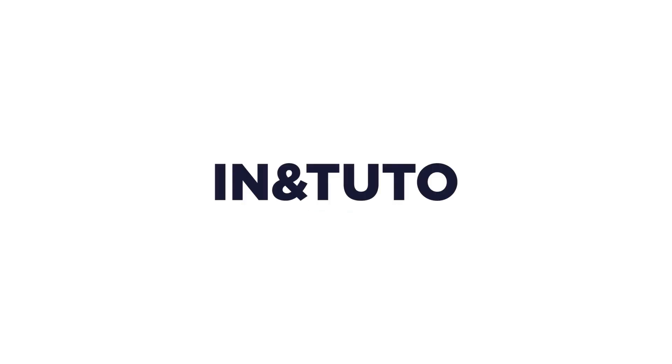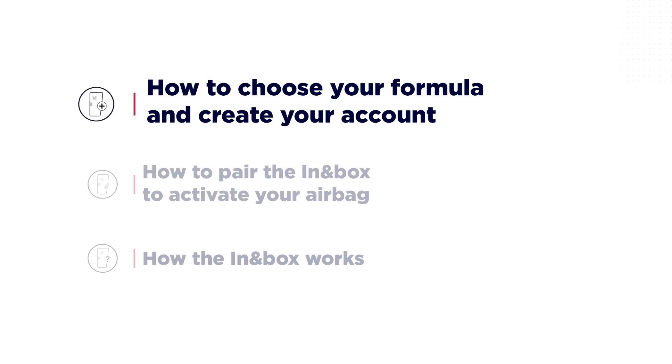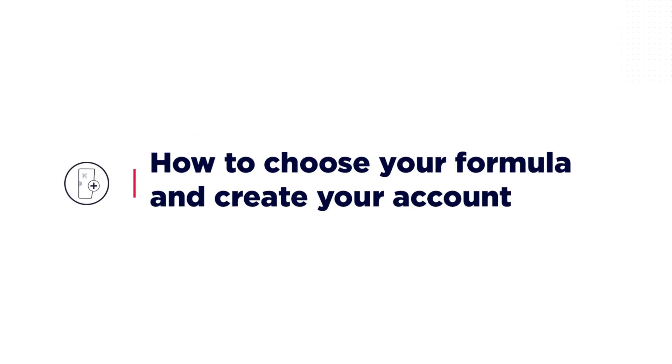Have you just purchased an airbag equipped with In-In Motion technology? Let's go through together how to choose your plan and create your account, how to pair the In-In Box to activate your airbag, and finally, how the In-In Box works. Let's start by seeing how to choose your plan and create your account.